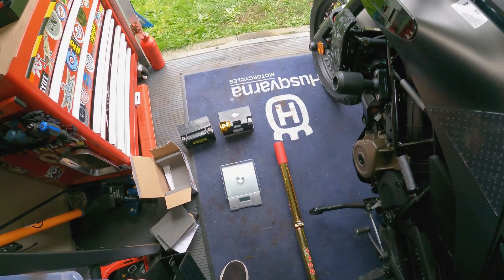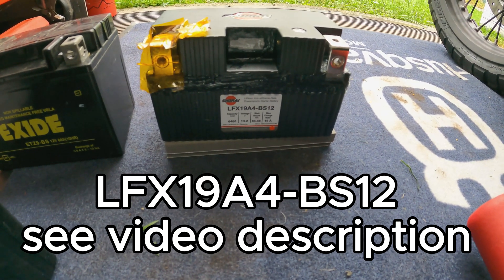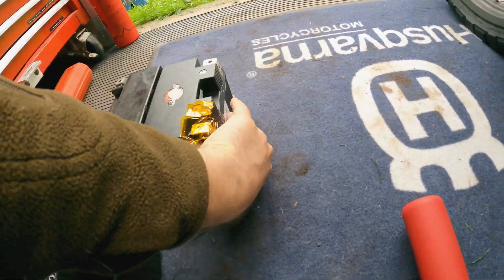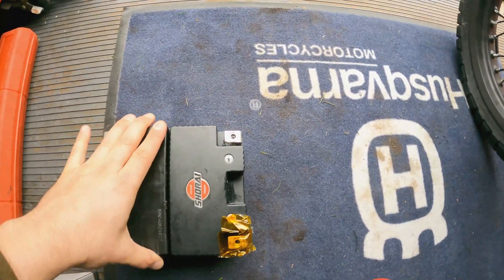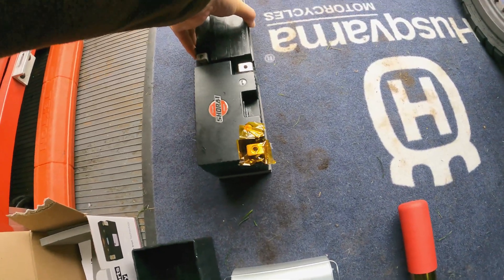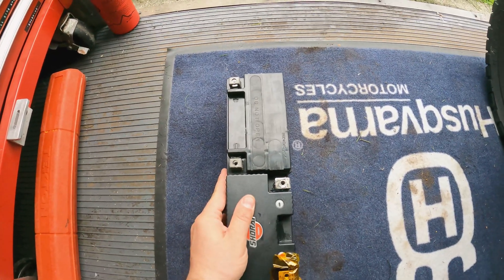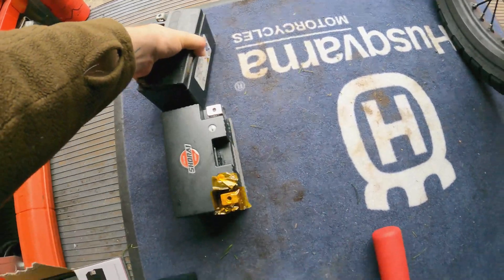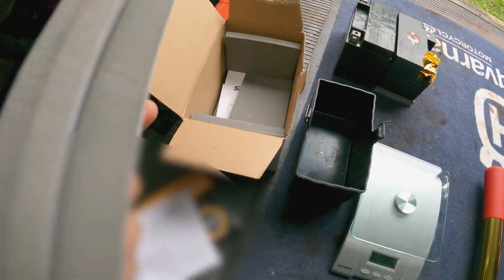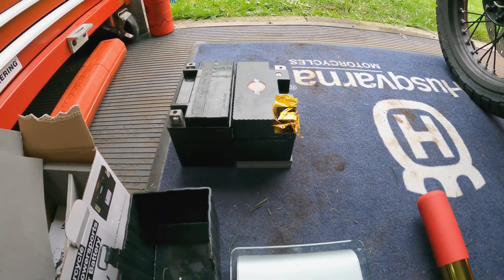The Shorai battery I got — model LFX19A4-BS12 — is a perfect fit. It fits really really well. The length is the same, the width is the same, and it's actually a couple millimeters smaller so it's even easier to install. The height is almost the same — it's a little bit shorter — but the battery comes with tons of foam packing.